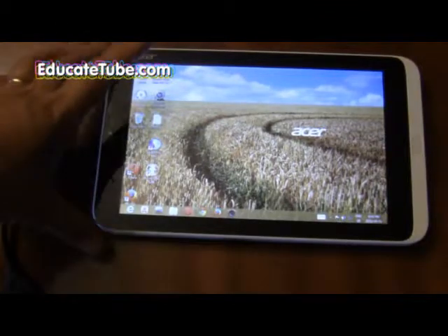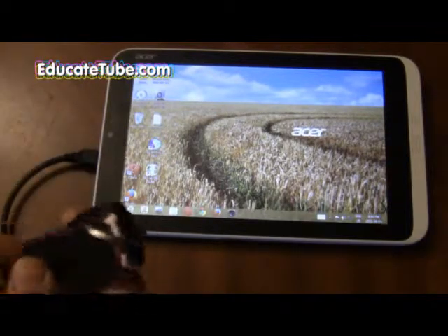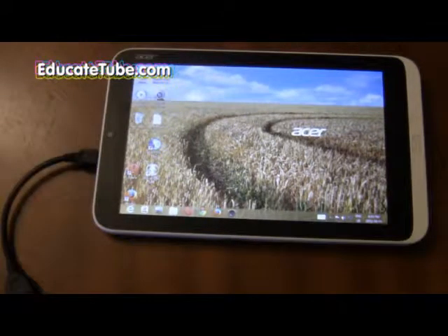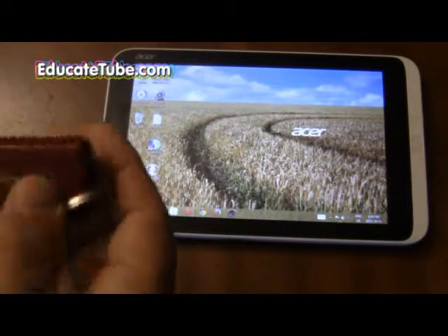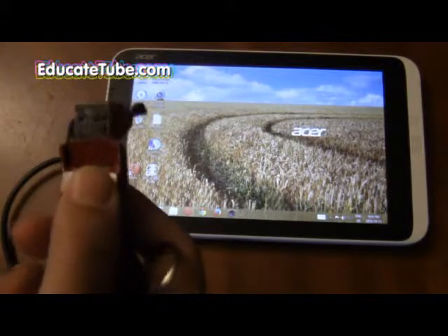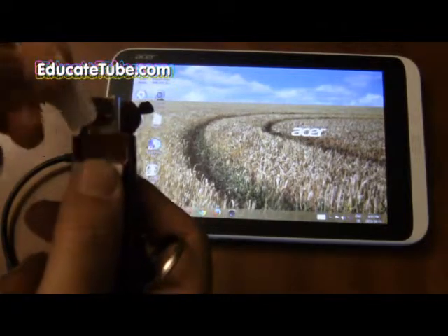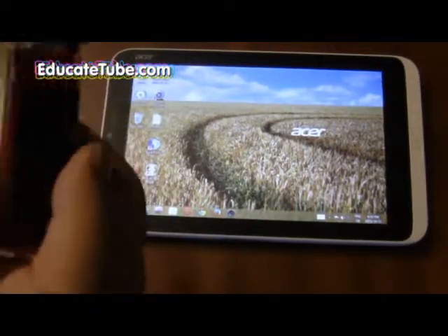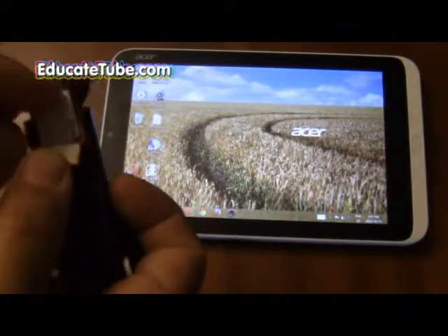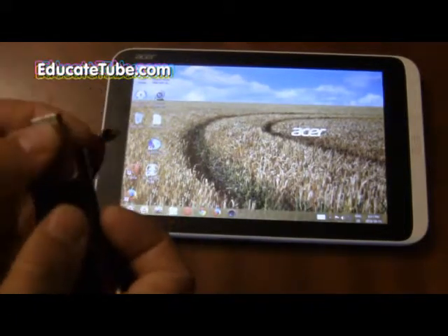The next trick I'm going to show you that you can do with the Acer Iconia W3 Windows 8 tablet is that you can actually hook up an internet stick to this tablet and use it. You have to get a service — I use 7-Eleven unlimited internet service, it's only 3G. If you hook it up to an internet stick like this Rogers one here and change some of the configuration on the software and on the browser, you should be able to connect directly.